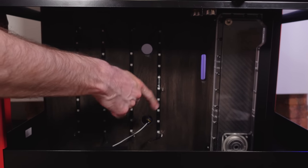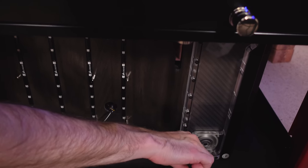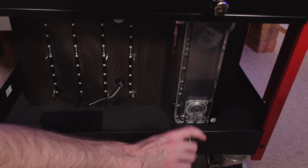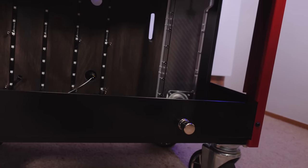We've got a drain port down here as well, which will allow us to drain the coolant out of the system. And then there's a little plug on the front here which allows us to put a barb on and then run the coolant out via a hose. Same deal on the second tier here as well — exactly the same system, same reservoir.